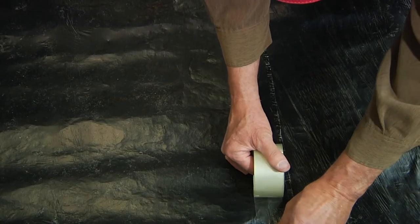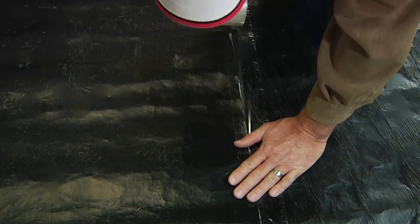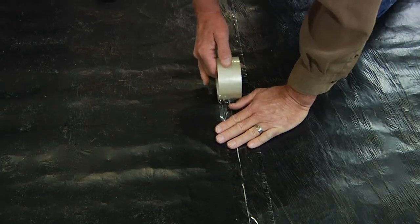Seal seams with duct tape or a quality strapping tape when cutting around obstacles or when end of roll seams are butted together.